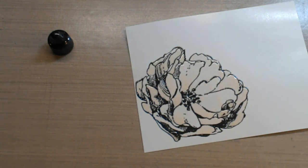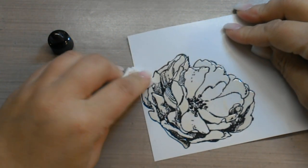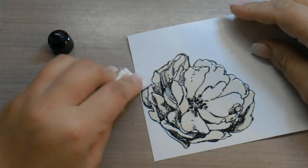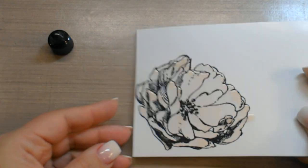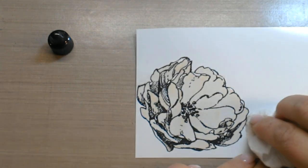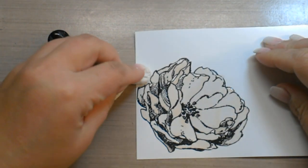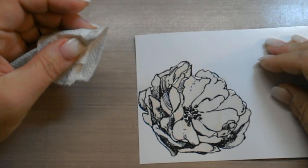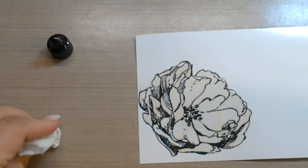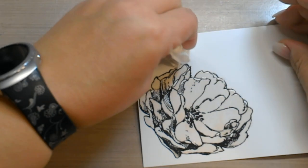If there are any places where there is any kind of seepage, you just want to take a paper towel and kind of dab that up. Even though we're going for a colored-in look here, it doesn't have to be super precise because it's going to kind of look like watercoloring even though it's with alcohol inks.